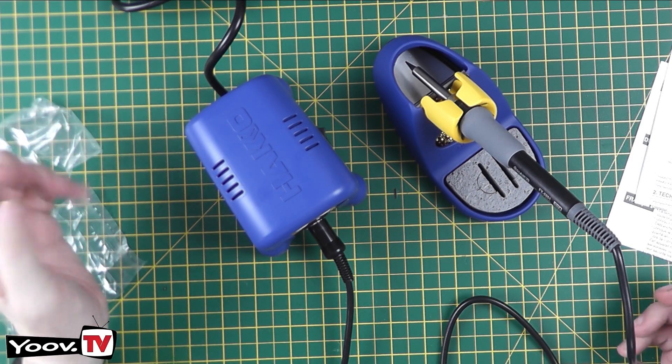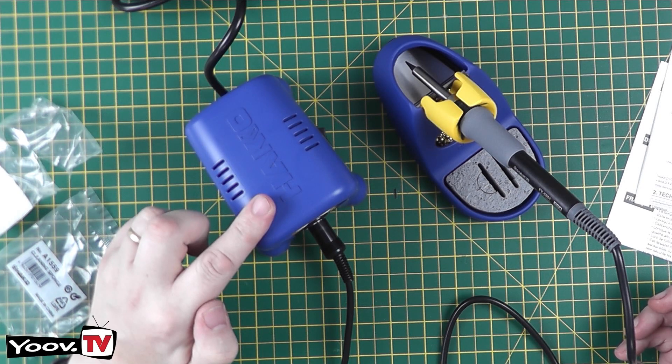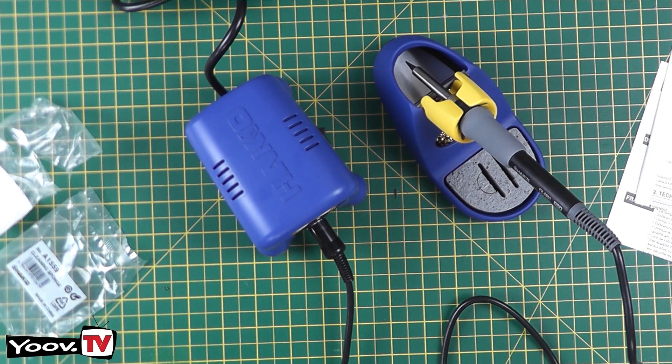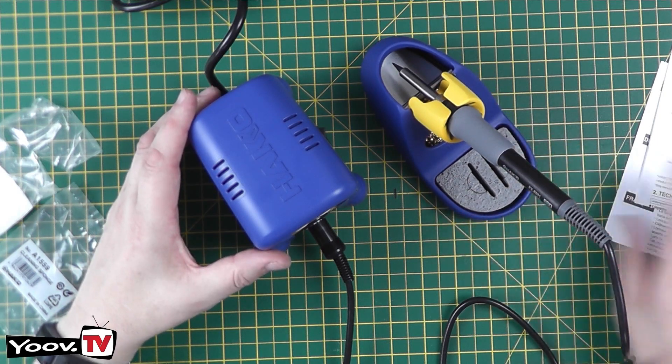Of course, the only way to fully confirm it's a genuine Hakko is to open up the base unit and have a look at the circuit board. Let's plug it in and see how it looks.